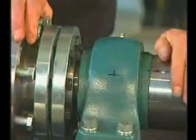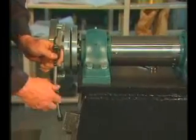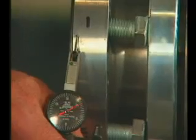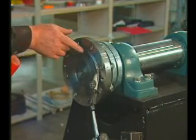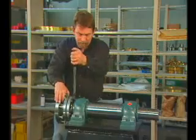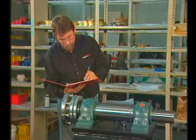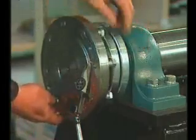Tighten the shrink disc clamp bolts until the hub cannot be hand rotated independent of the shaft. Place the dial indicator on the hub and measure and adjust the radial and face runout, ensuring the total indicated runout of each face is less than one thousandth of an inch. If total indicated runout exceeds specifications, locate the high point of runout at 12 o'clock and apply a blow with a soft-sided mallet on the edge of the hub to correct the runout. Final torque the shrink disc bolts in a circular pattern. Record shrink disc screw torque and total indicated runout on your installation checklist. Verify the runout measurements to ensure that the hub stayed in position and correct if necessary.